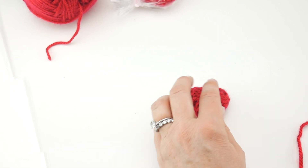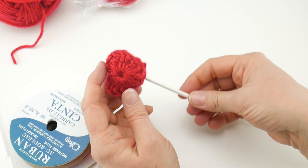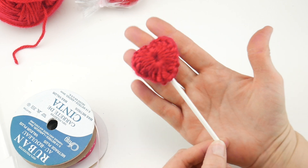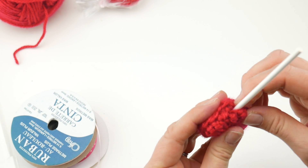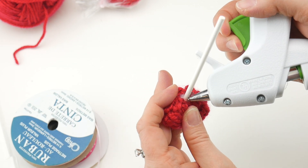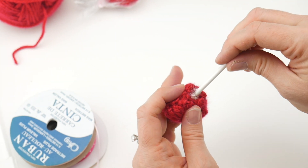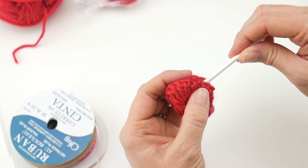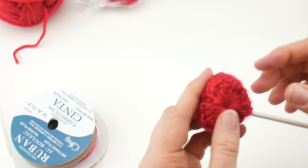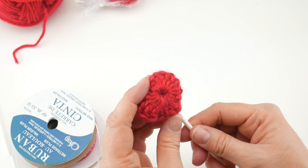Grab your glue gun and your lollipop stick. Before committing, figure out the length you want — you don't want it super long, just enough to look like a real lollipop. Carefully hold the opening and put just a small amount of hot glue against the stick — a lot is not your friend here. Before it dries, give the stick a little half-twist up into the lollipop and it just closes up so beautifully. Shape it up and you have a little crochet lollipop.